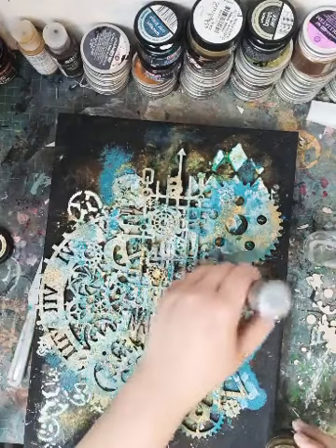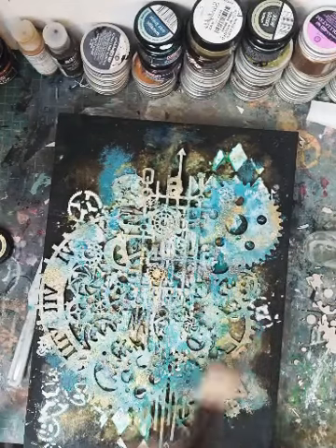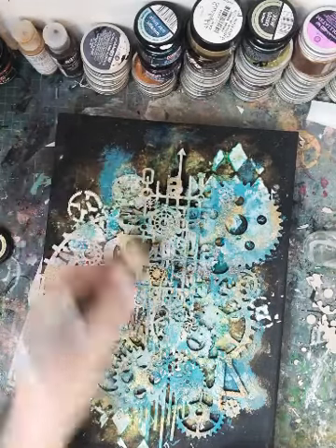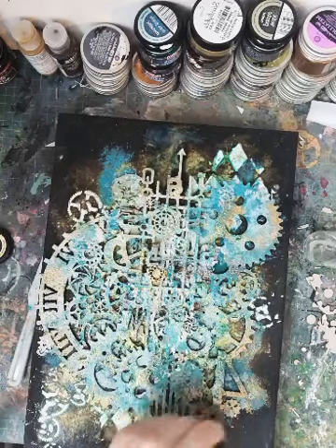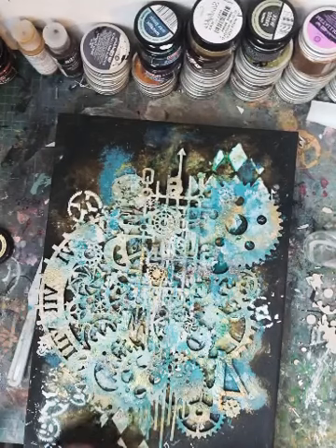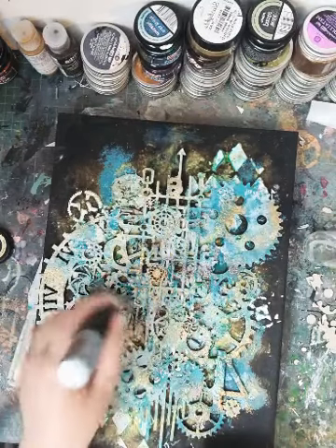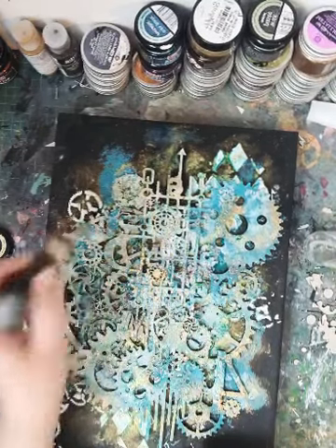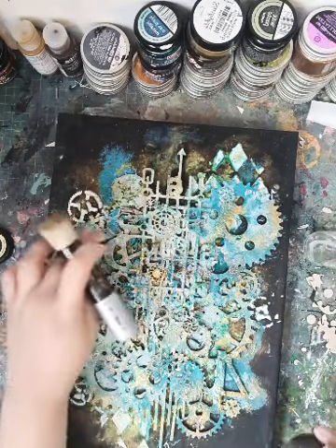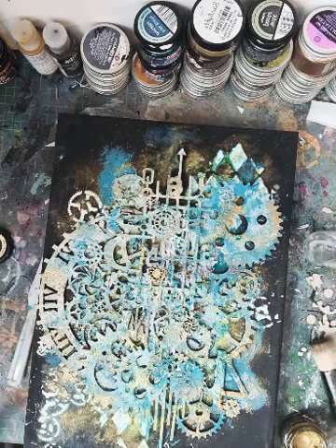Wax is great — if you've got anything, especially in the background, that's perhaps disappeared a little bit, the wax can bring that back to the surface. Like this. Okay, I think that's it. I will probably do some finishing touches — maybe a title. Let's have a look quickly for a title.